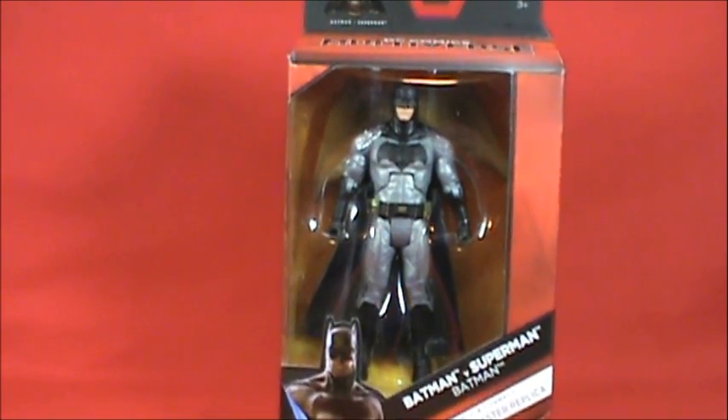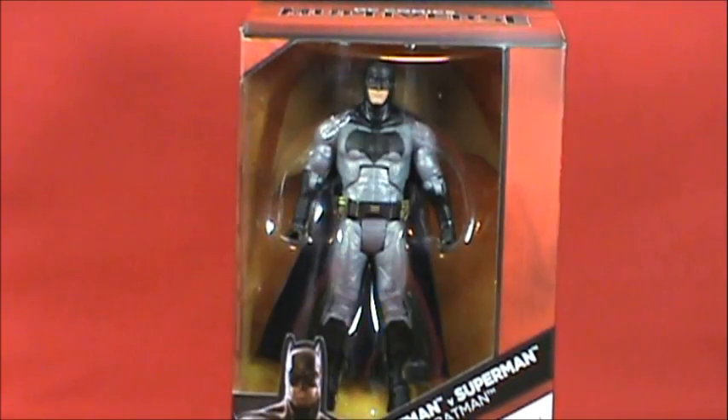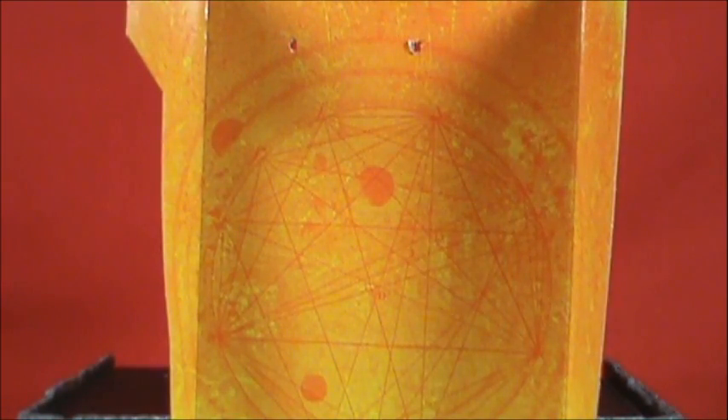We first saw the initial release of Batman and Superman at San Diego Comic-Con, where they had cloth capes. Both Superman and Batman in this line have plastic capes instead. Enough talking — let's get Batfleck out of his box and take a closer look at the DC Comics Multiverse Batman v Superman figure.